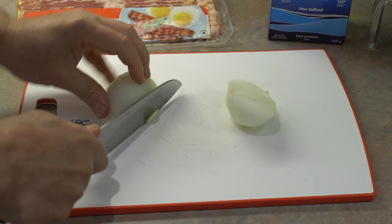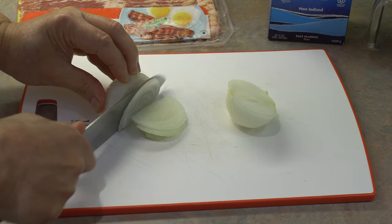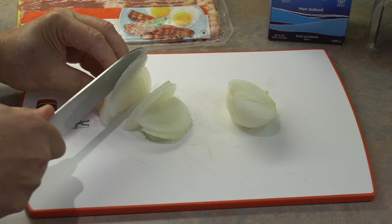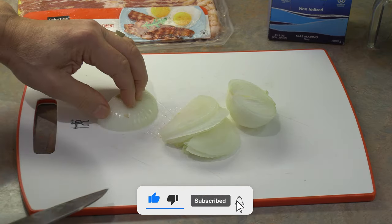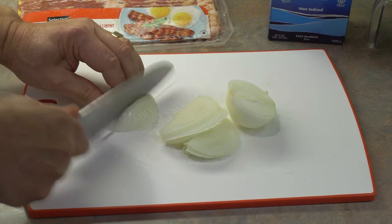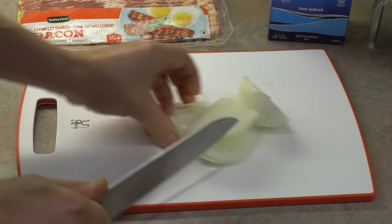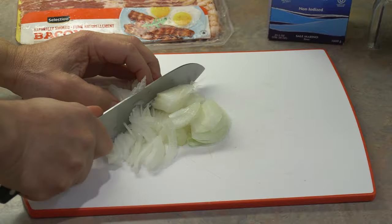I like to slice the onions very, very thin — as thin as possible. I like them really, really thin because they cook up nicely and they more or less melt right in through the mashed potatoes. So nice and as thin as you can. When you can't hold the onion anymore, just flip it over on its flat side and you can continue making small cuts. Onions are ready.